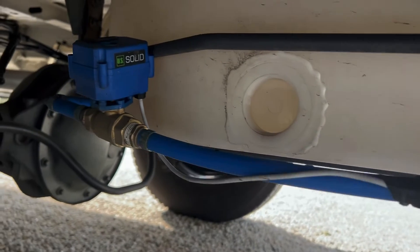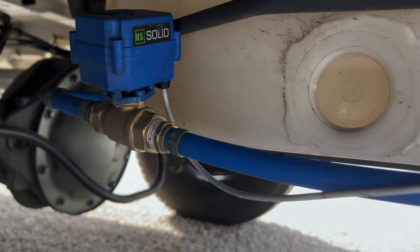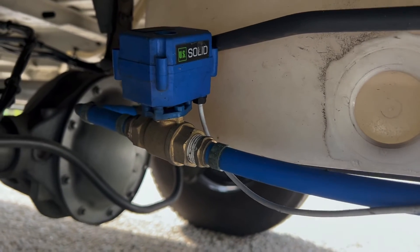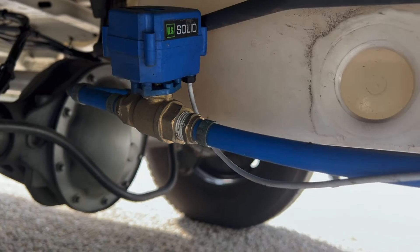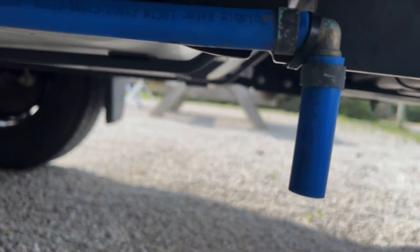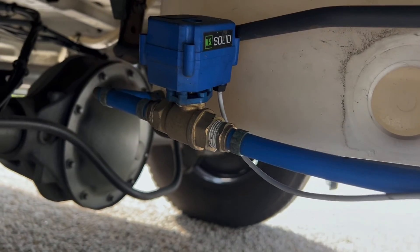Then take the wires — the red and the black — and run those up to a DC 12-volt panel inside the van. Basically it's closed when there's no power, and then when you flip the switch the ball valve will open and my gray water will drain.